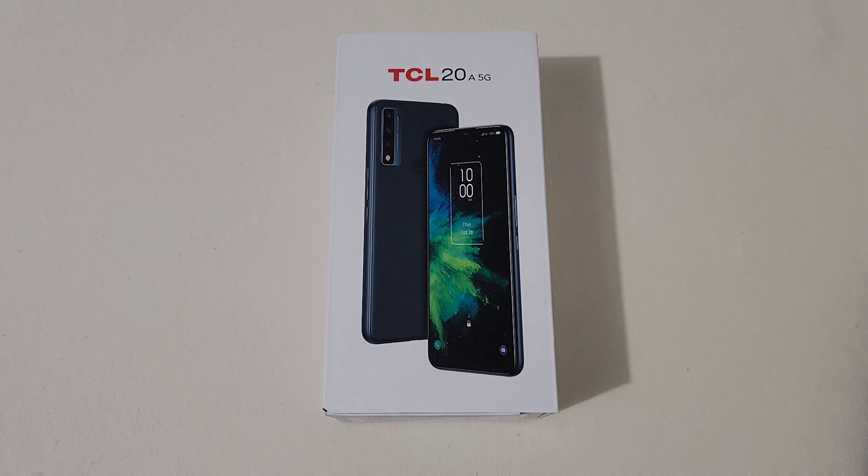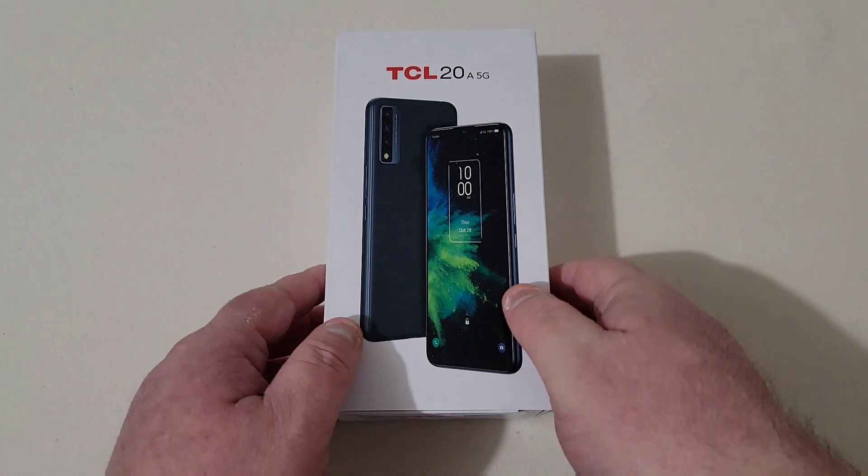The triple camera setup has a 16 megapixel primary lens, a 5 megapixel ultra wide angle lens, and a 2 megapixel macro or depth sensor. For the front camera, it is a single 13 megapixel camera. This phone has a 4500 milliamp-hour battery with 18 watt quick charge, and a few other features I'll get into when we get into the phone.